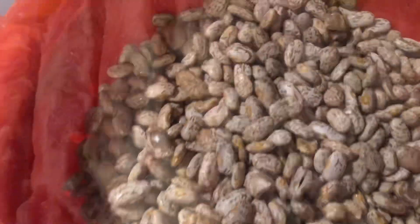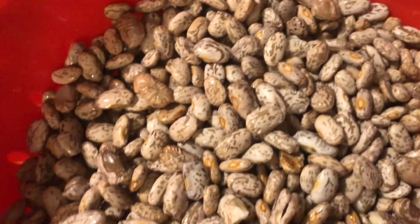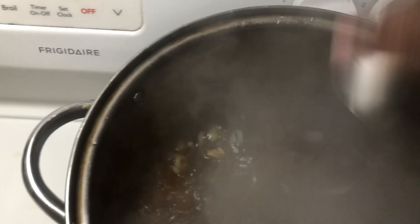I washed my beans and I'm going to add my pintos to my pot — just about a pound of pinto beans. Then I'm going to add this big thick piece of ham, and I'm going to add peppers and onions and seasoning to my pot.